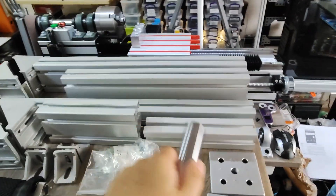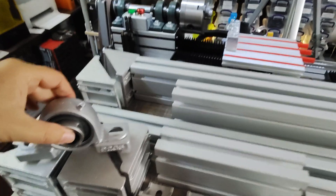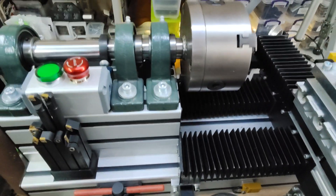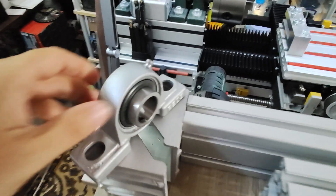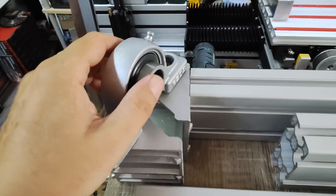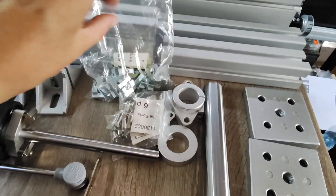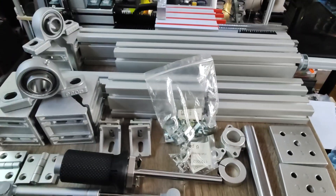This is the shaft I'm going to use for the arm. I also bought some bearing blocks — normally they're green but I painted them silver, and I'll probably redo that. I bought two pillow bearings and painted them black. I also have T-nuts and screws of course.